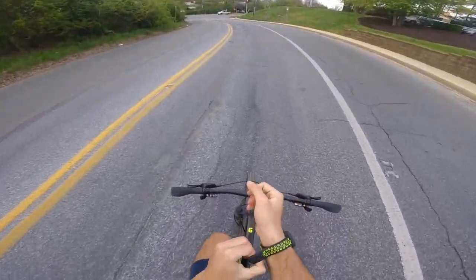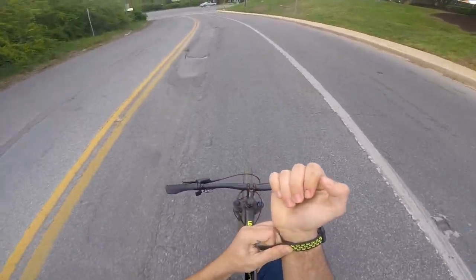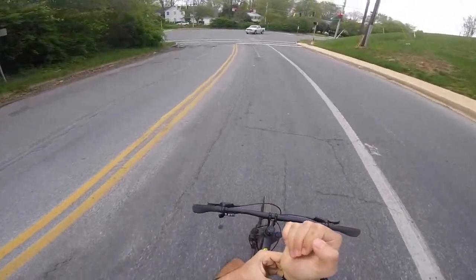Hello there, and welcome to the first episode of Riding with Bad Chalk. I am so glad you guys have come to ride with me.